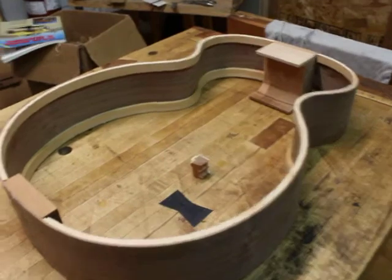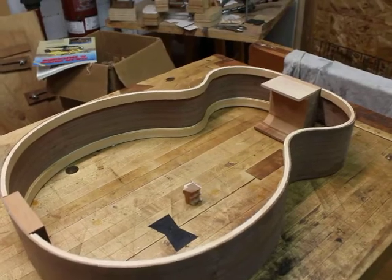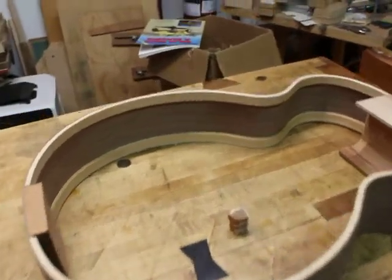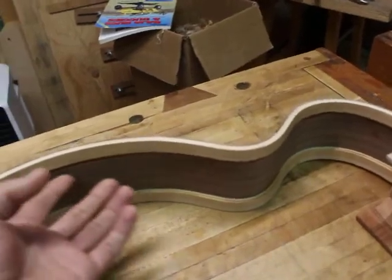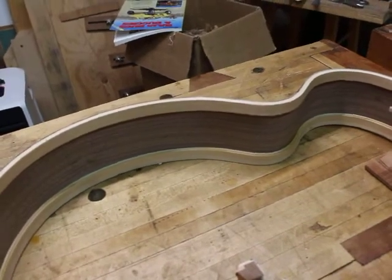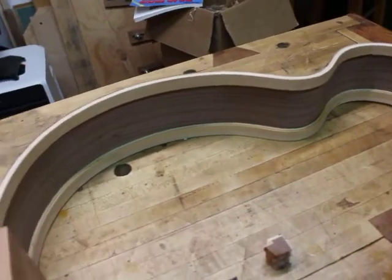Looking at this guitar you might notice a couple of things that make it at least somewhat unique in construction. The first of those is that I use solid linings on my guitars. All of my guitars are made with solid linings, which is a little bit different from the curved lining that is common on a lot of mass-produced instruments.